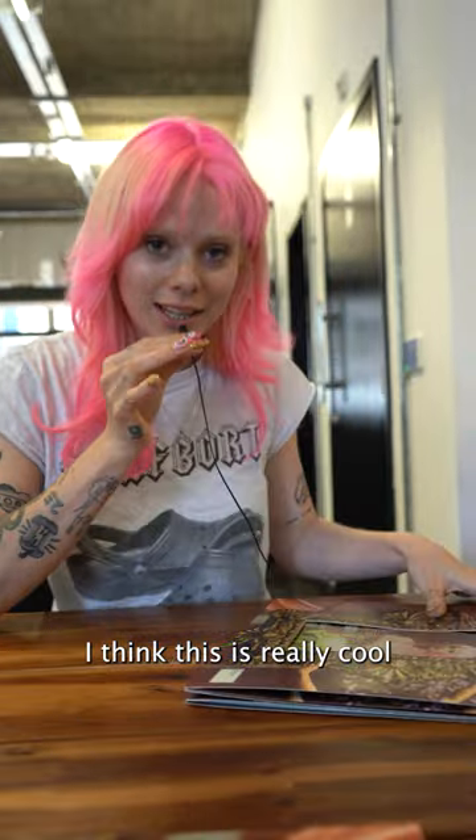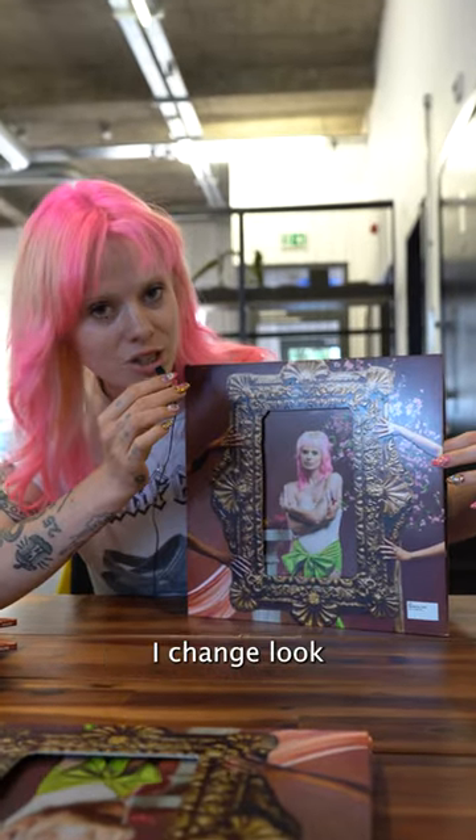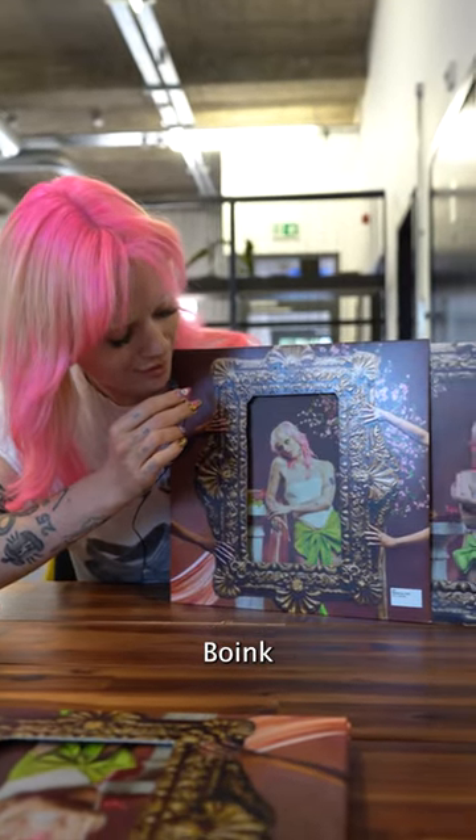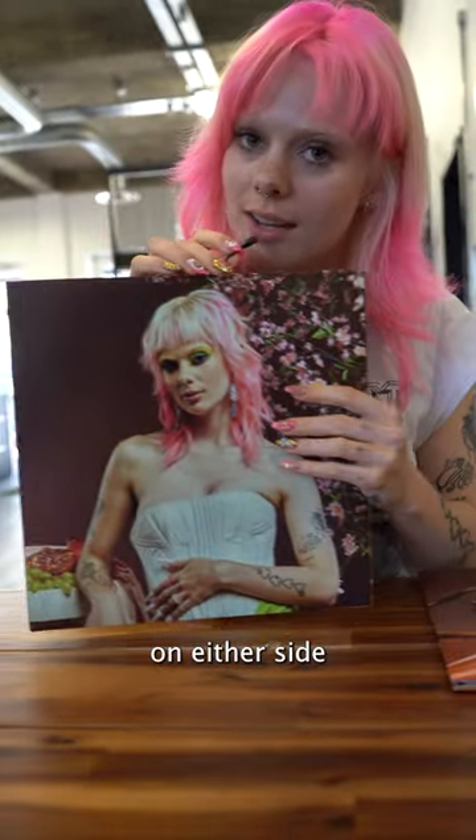I think this is really cool — it opens out. I think it probably sounds quite nice. I also really love that it changes. This is the first section and there's like different photos on either side.